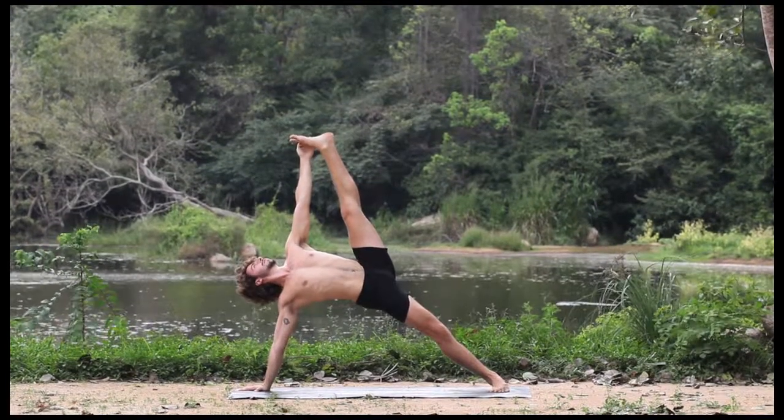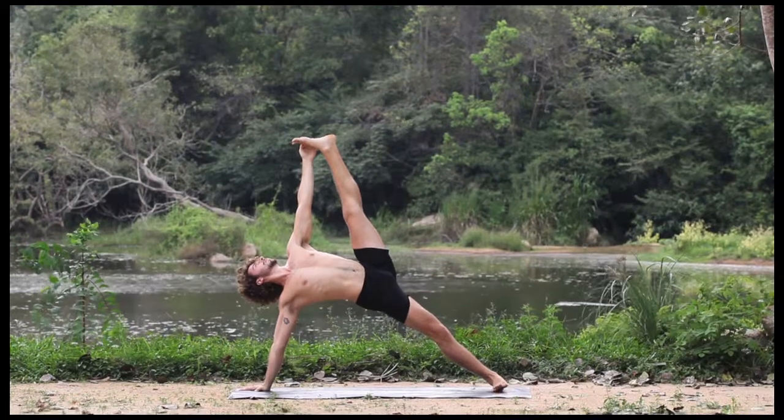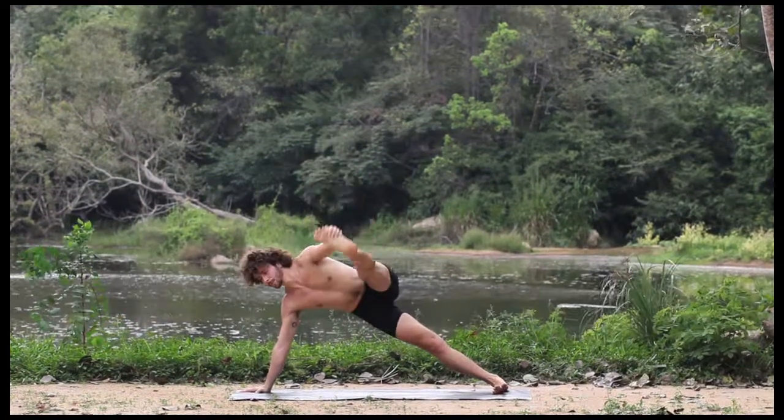Curl back, open the heart. Press the foot to the hand, hug the midline as you transition to Hanumanasana.